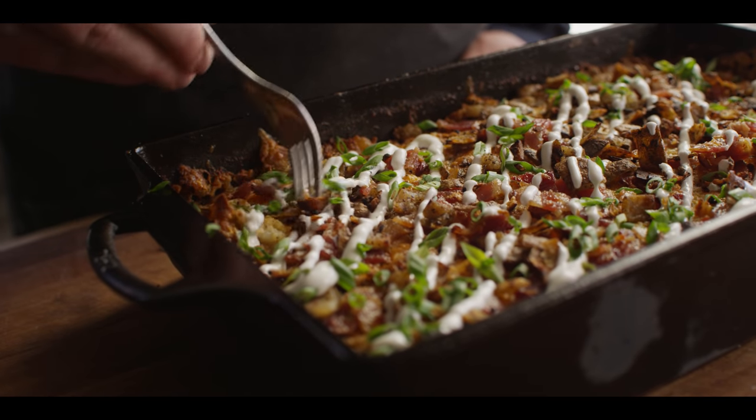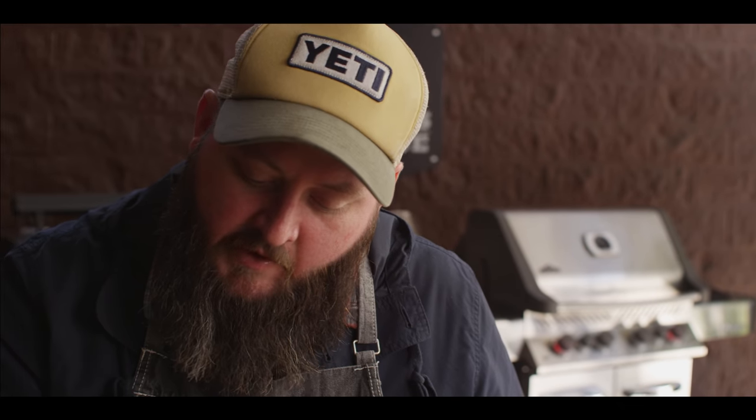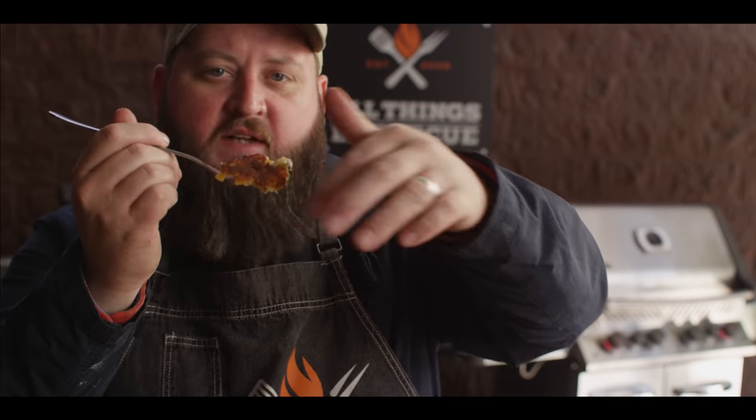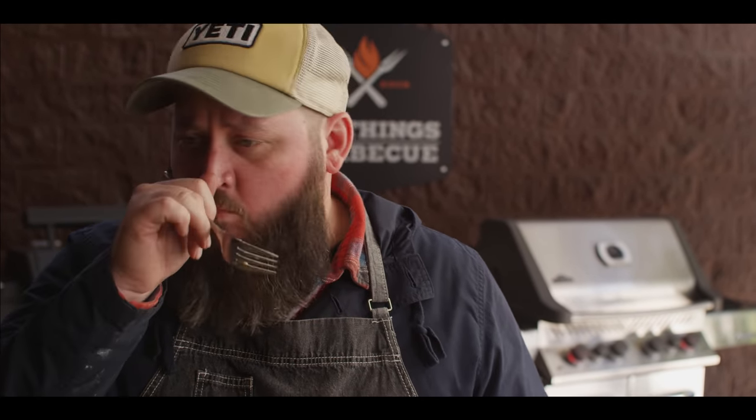I'm gonna dig in here and get a taste. That's got some serious texture and tons of flavor to it. Look at the bottom — that crust on the bottom goes all the way across the casserole pan. That's what you get when you use cast iron for your casserole pan. The flavors are fantastic — all the things you want out of a loaded potato: creamy, cheesy, just the right amount of salt, smoky and crunchy from the bacon. Pure comfort food.